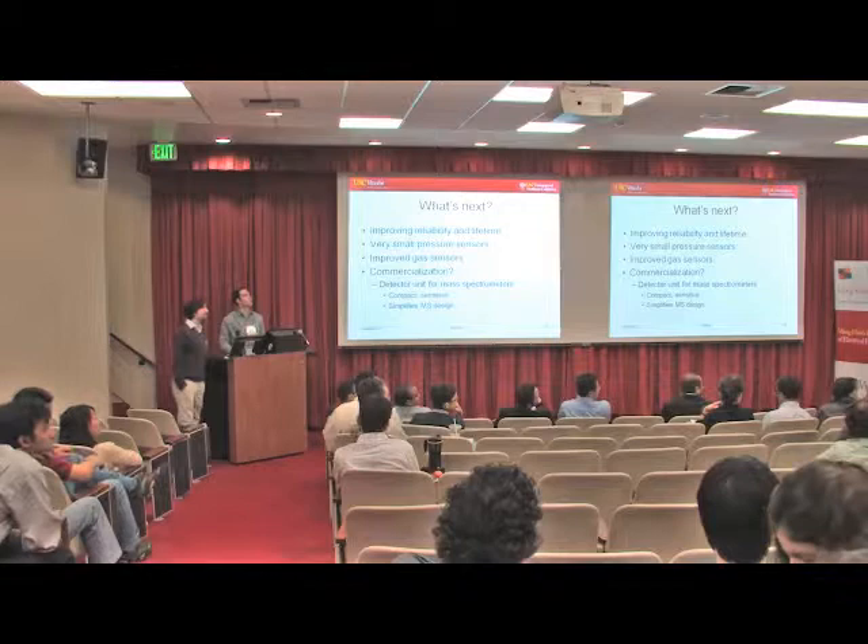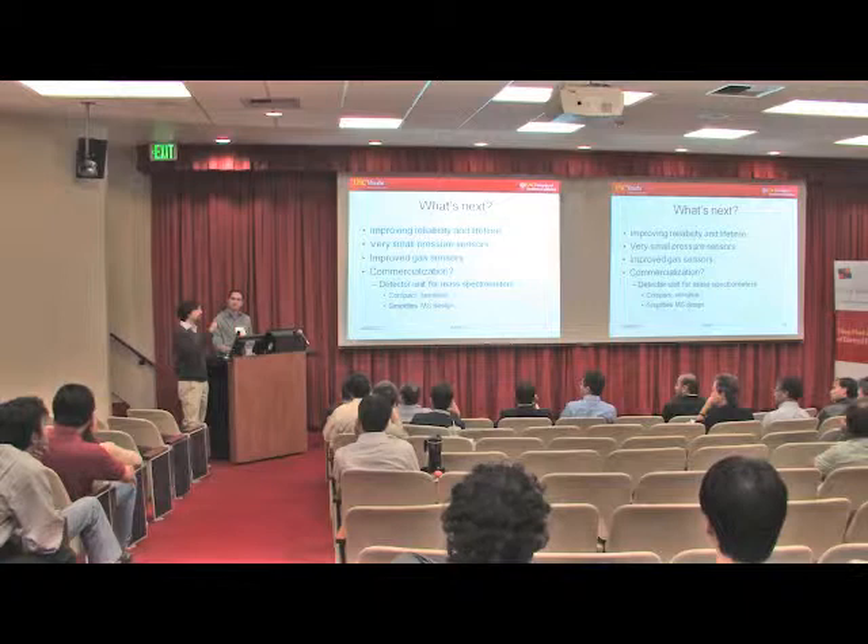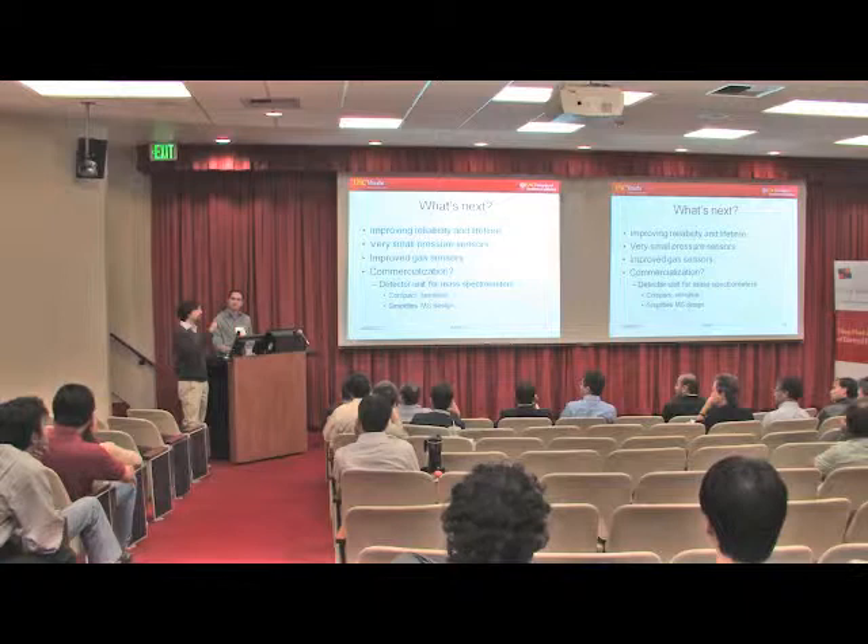Another question: how do you address the device electrically? A vector network analyzer works. We do FM demodulation — we send a high-frequency carrier with a small low-frequency signal in it, and we read the signal output at low-frequency amplitude modulation. You can also do mixing. There are various methods, but the most reliable is the vector network analyzer, because it's a very simple method.